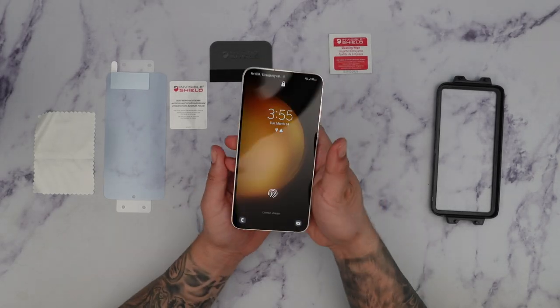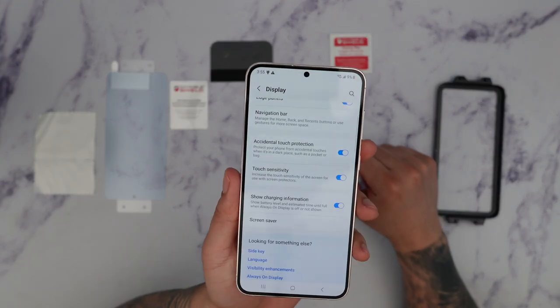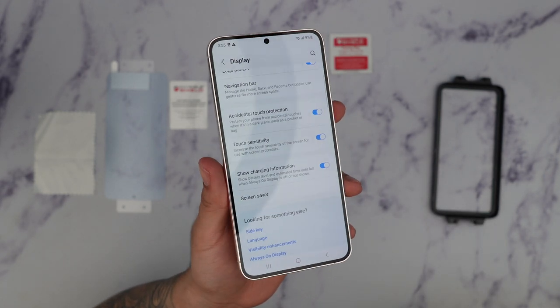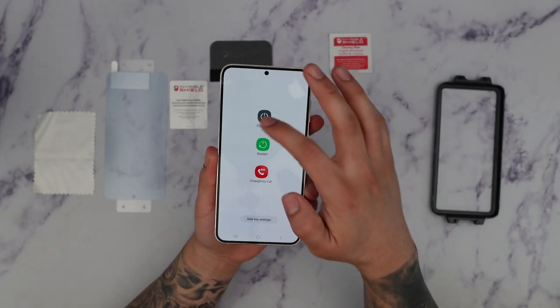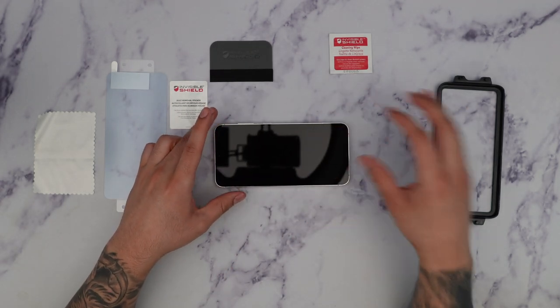Let's go ahead and install this. The first thing you want to do is go to Settings, then Display, and make sure you have touch sensitivity turned on. This increases the sensitivity when using the screen protector, especially for the fingerprint reader. Once you have that set, I recommend powering off the phone before starting the installation process.